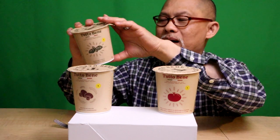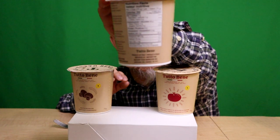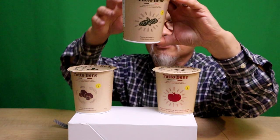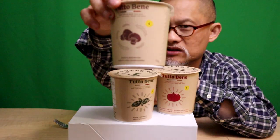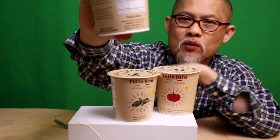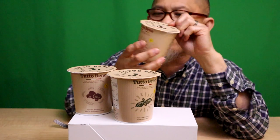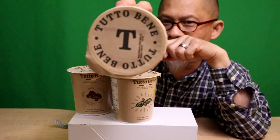I also have a fusilli pasta pesto — check out the macros on that. And the last one is a mushroom risotto, which hopefully becomes my favorite, but we'll see. Here are the macros as well. We got these at No Frills, so anybody with a No Frills nearby can get them there.